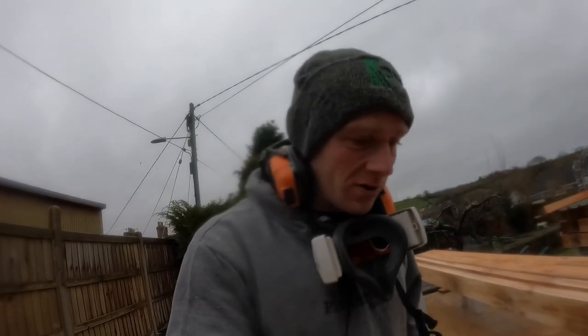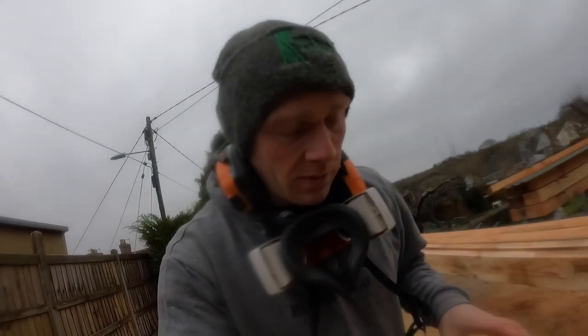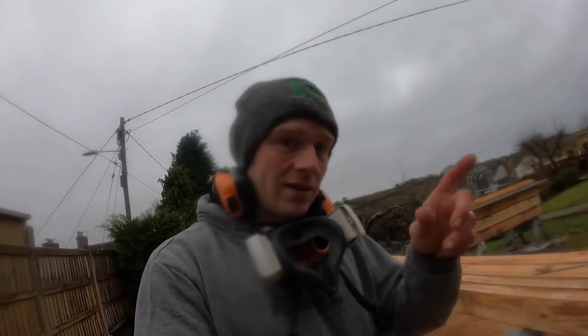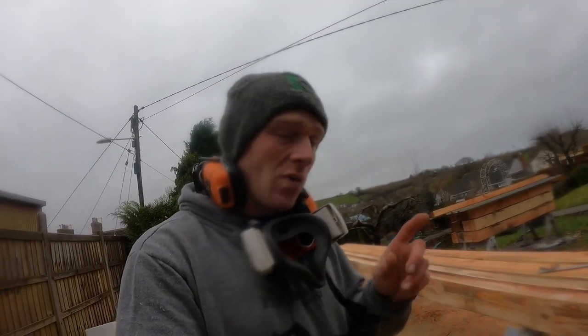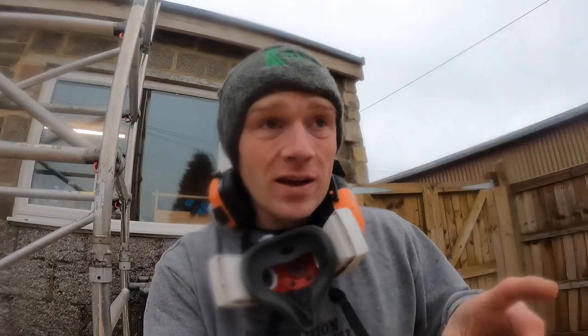It's proving a real struggle — it's been raining all night and the plane does clog up fairly easily with wet timber, as you'd expect. You can hook up the extractor and that works pretty well, but it's a bit of a faff and the hose gets tangled. Anyway, this is where we are now.